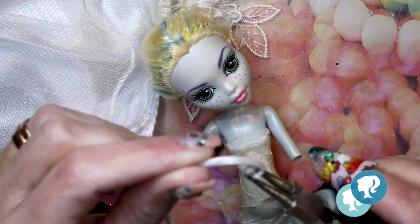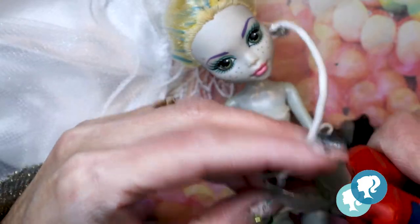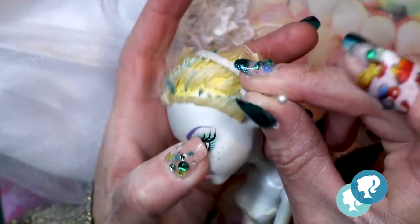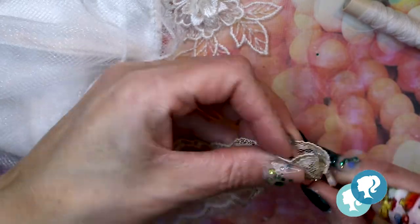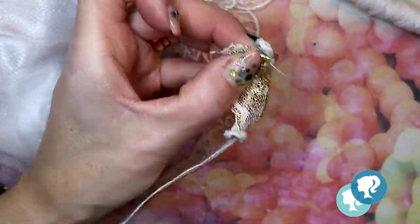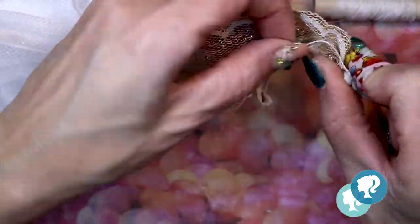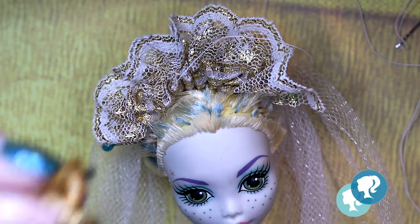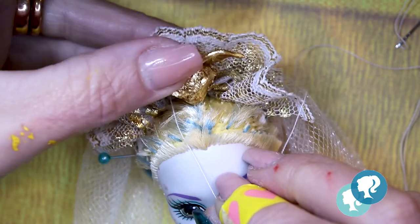Now it's time for the crown. I use wires around the head that I secure with some pins, and with the same gold ribbon from the dress I attach and sew it around the crown. I decorate it also with the gold gremlins, white roses, and pearls — we cannot forget the pearls!